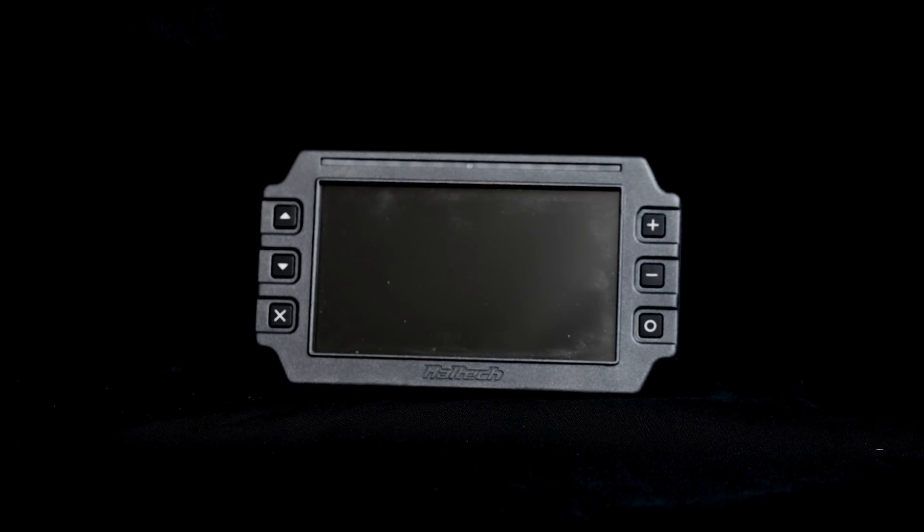Hi, I'm Matt from XRacing and today we're going to show you the difference between the Haltech IC7 digital dash and the UC10. So the IC7 is the original dash they did, the UC10 is brand new — it came out last year. We're going to go through all the different features so you can choose which one you want for yourself.